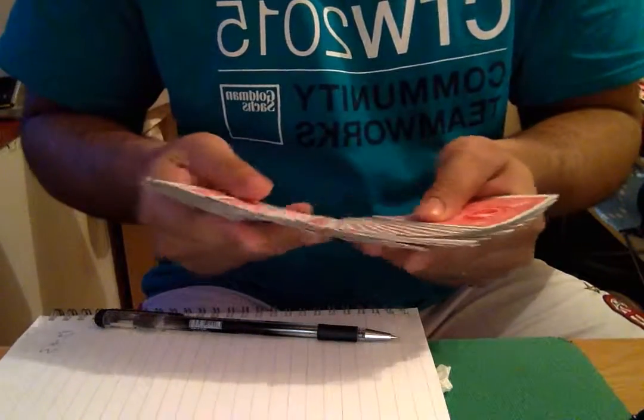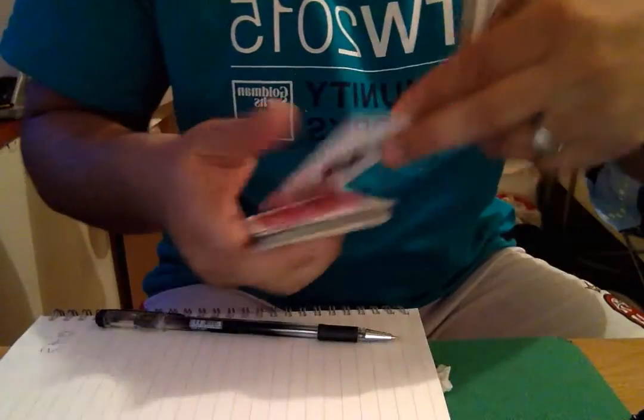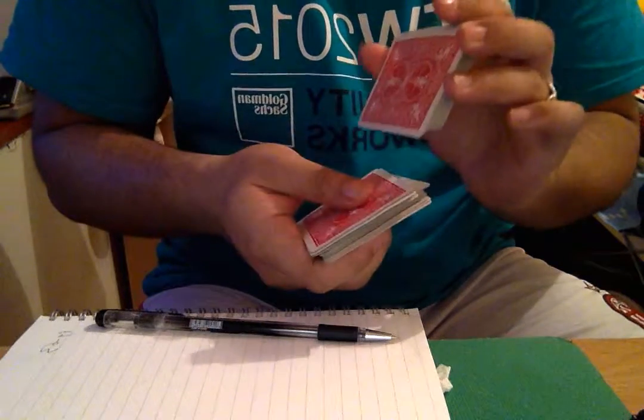Have the spectator select a card. As you shuffle, ask them to place it back in the middle. Then draw 3 cards: 1, 2, 3.